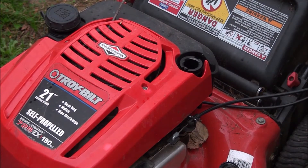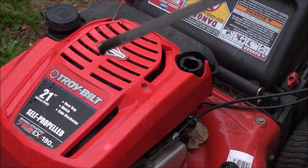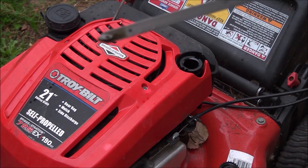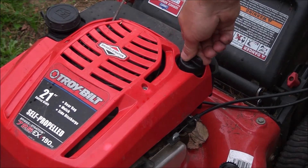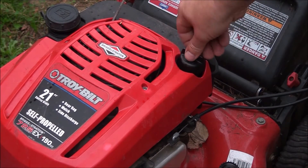Push it all the way in, pull it out, and you can see that we are in between those two lines, so we're good. If you did have to add oil, you'd want to add only about two ounces at a time.